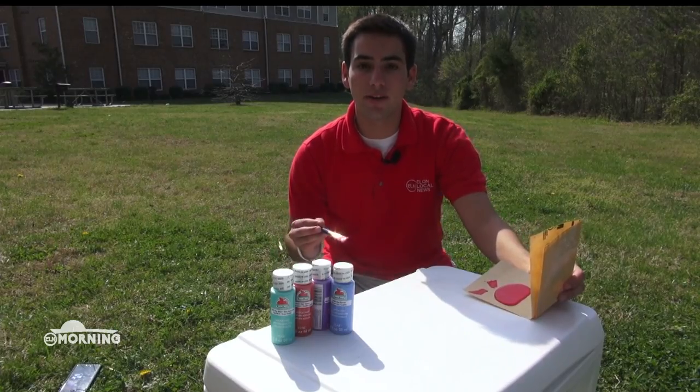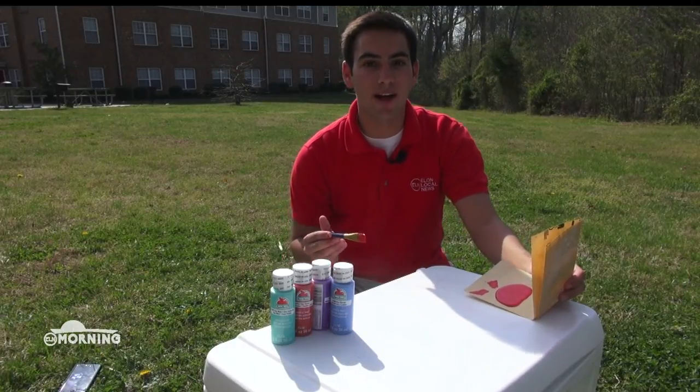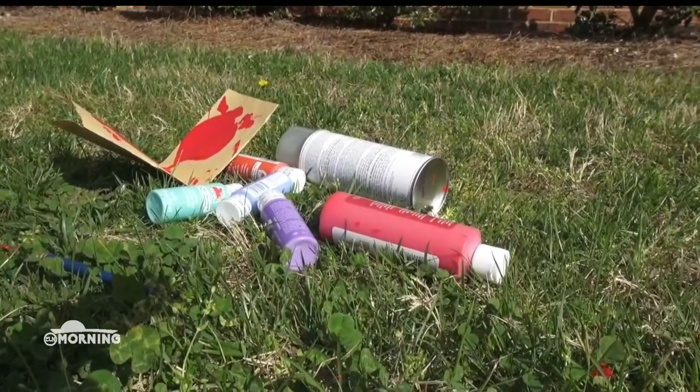After you've primed and sanded your entire cooler, you're all set to start painting. Make sure you have designs in mind so you know exactly what you want to paint. Paint pens and acrylic paint will become your best friend.